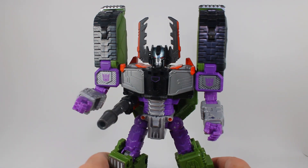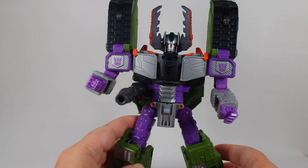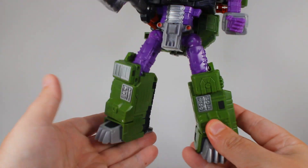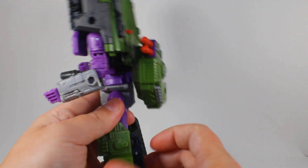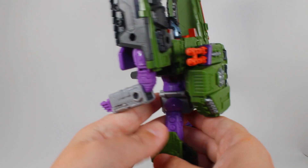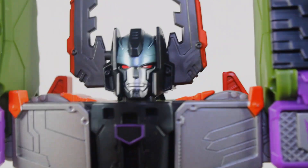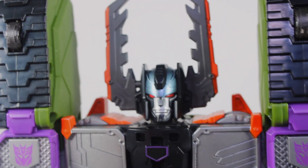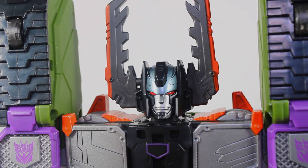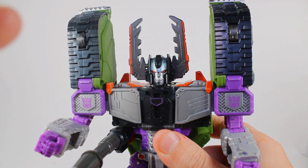This is the newly released Transformers Legacy Armada Megatron, and we have him here starting out in robot mode. You can really appreciate all the effort that went into making this as accurate to the show. There's a lot of toy-ness in this as well for how accurate it can be. Let's start with that head sculpt, which is just absolutely phenomenal - that is our Megatron through and through. There are no big dumb horns.